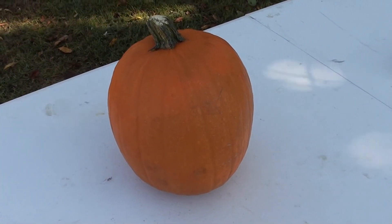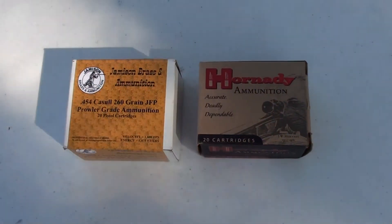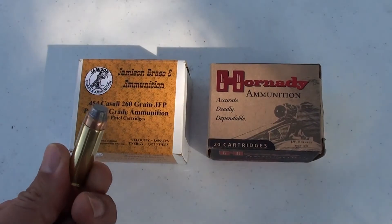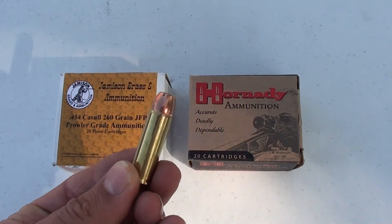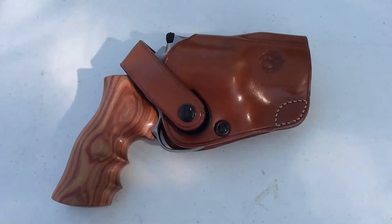Today we're going to see how many pumpkins a .454 Casull will go through. We'll be using two different types of ammunition today: a Jameson Brass and Ammunition 260 grain flat point, and a Hornady 240 grain hollow point. And of course we'll be using the Ruger Super Red Hawk Alaskan.